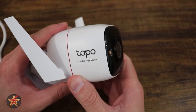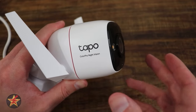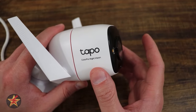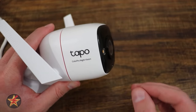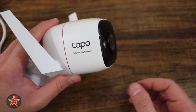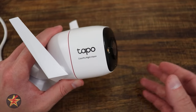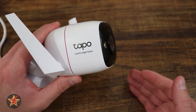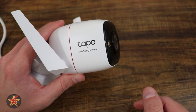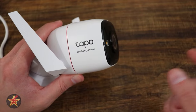Not all outdoor cameras are powered by plugging in — many are battery powered. But there's a big advantage a wired camera has over a battery-powered one: how it detects movement and sends notifications. With a battery-powered camera, you have a PIR sensor — a heat-based motion sensor — meaning the camera is in a hibernated state until something with a heat signature passes in front of it, and then it sends you a notification.